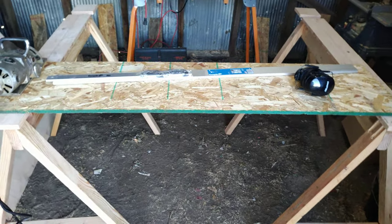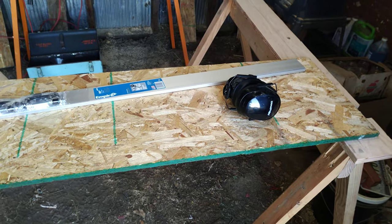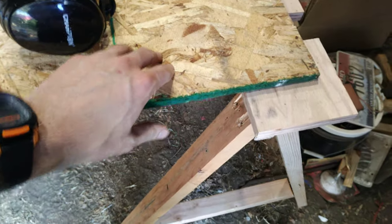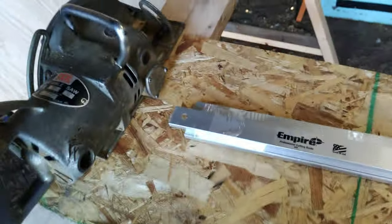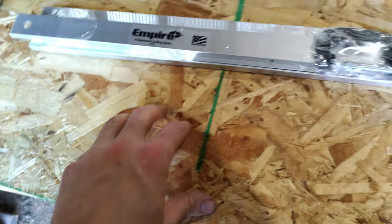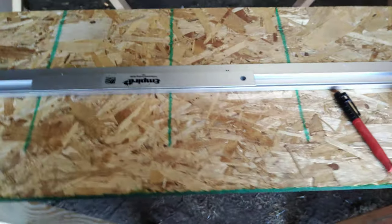We're going to be setting up this track guide for a circular saw. All you need for this process is the track guide, a circular saw, and some sheet of plywood or OSB — anything that has a factory edge. That's going to be nice and straight and let you set your measurements so you can get a very consistent width of cut when you want to make a rip cut.